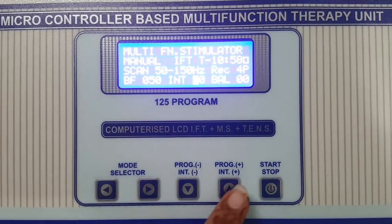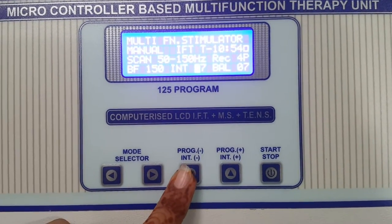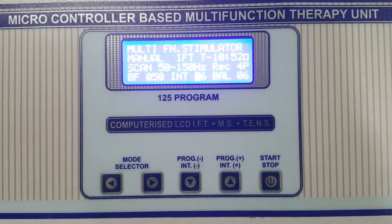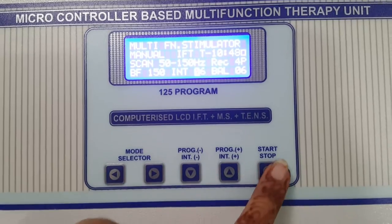Now increase the intensity as per your need — intensity up, intensity down. After treatment is completed, stop the machine.